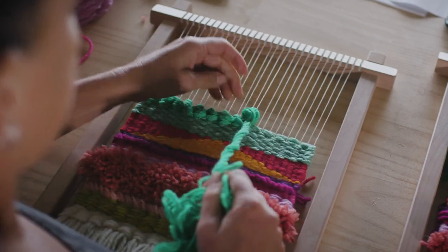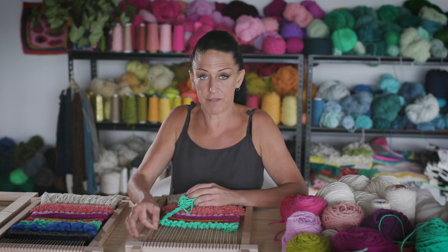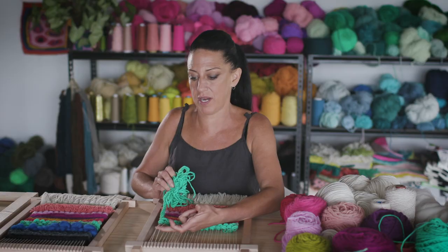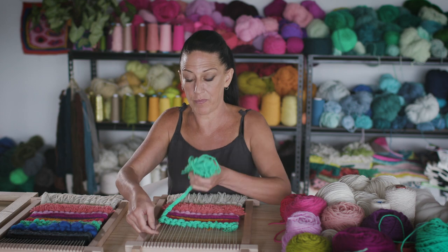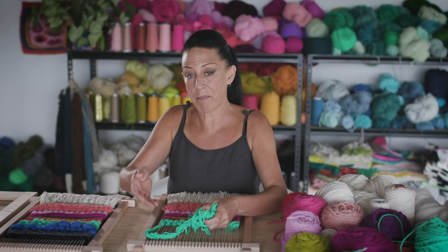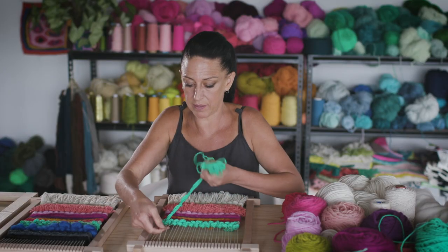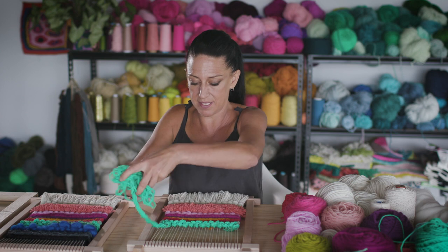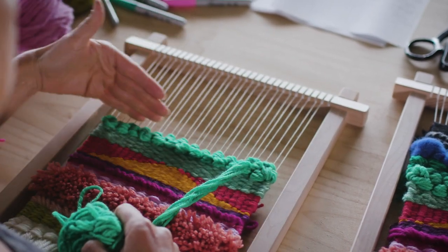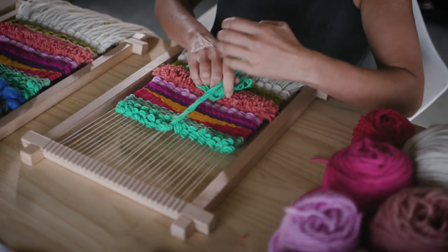Now that we've finished our first row of continuous rya knots, the second row uses alternate warps. Leave the end warp and use the next two warps, going in the opposite direction — from the front to the back, this time out to the right. Create the head at the top, then come from the back to the front on the left-hand side. Alternate warps from the row below, from the front to the back, out to the right, loop head at the top, then take the yarn ball from the back to the front. Continue all the way along. The next row will again be like the first row, alternate warps coming from the opposite side.